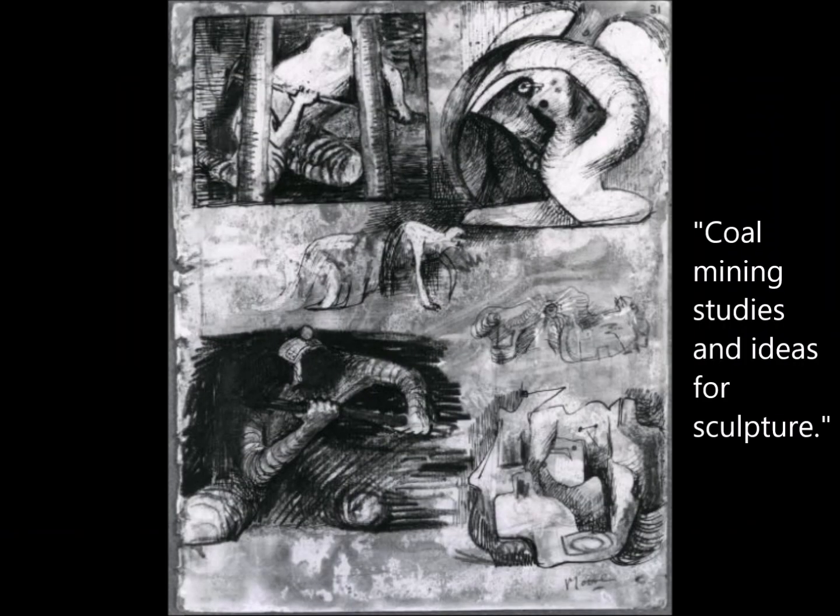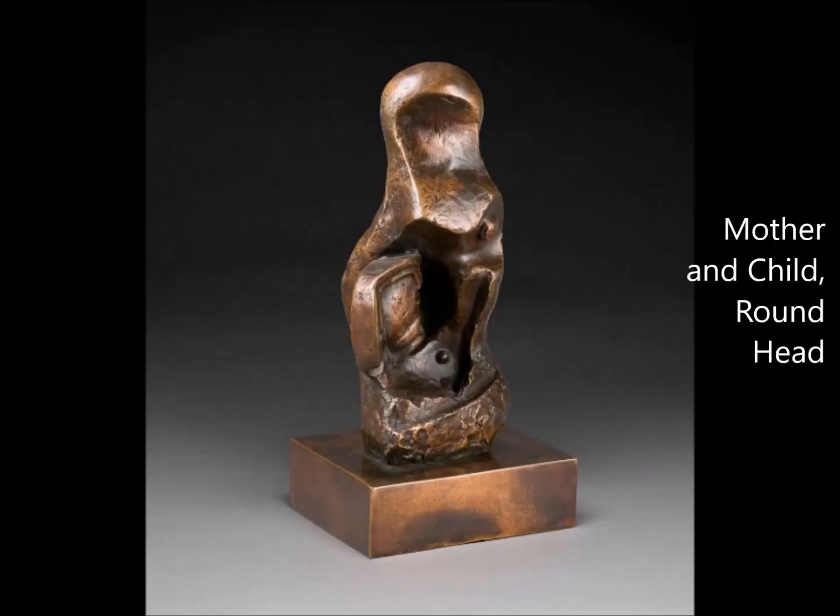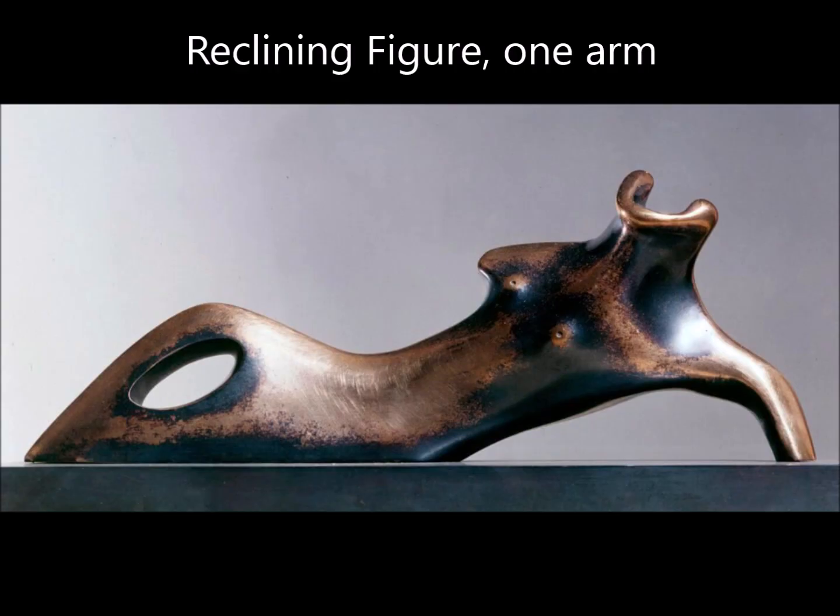Henry Moore was an abstract artist, and that means that he used inspiration from the things that he saw around him to inform his art, but the art he created didn't look exactly like the thing that he was drawing. Look at the titles for each of these pieces and see how the sculptures suggest and imply what he's drawing, but they are not copies. They don't look like the title. This doesn't look like a mother and child, but you get that impression from it. Similarly, you can tell that this is a reclining person, but it doesn't look like a person — it just suggests it.